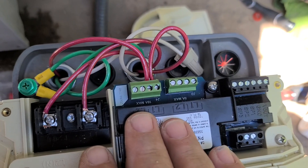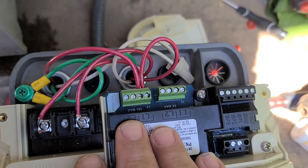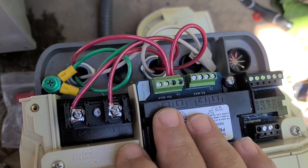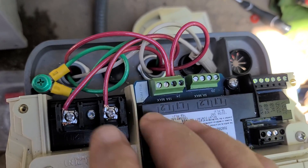This pump is kind of doing everything for us right here — it's going to turn on the light and turn on the pump, and that's really all you need to control from your phone.